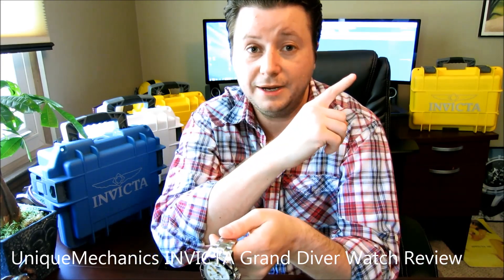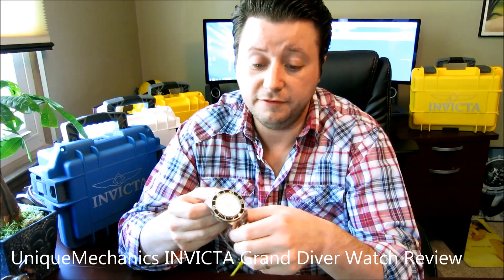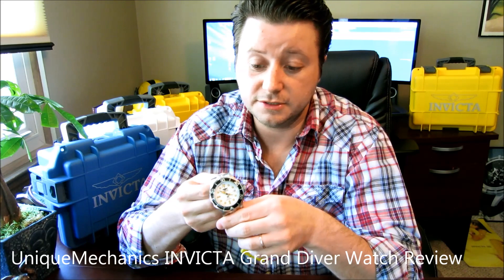Thanks for watching. Hit the subscribe button up here where the Unique Mechanics icon is — that'll give you the ability to get up-to-date notifications from YouTube when we upload a new video. We usually upload new videos every other day, whether it's a showcase or a live review just like this. Thanks for visiting, and stay tuned for more Invicta reviews.